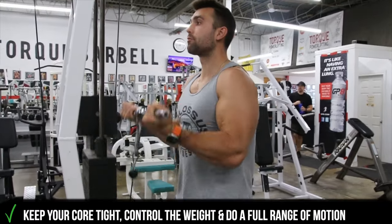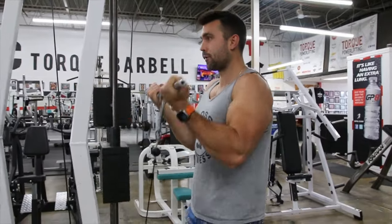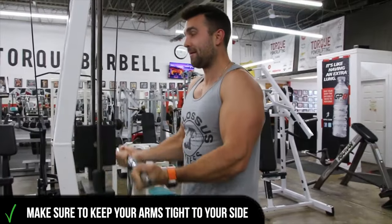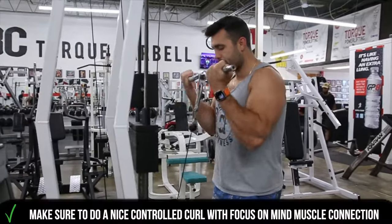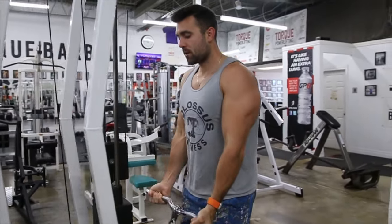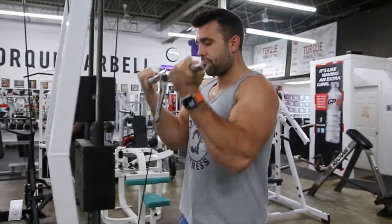Make sure to keep your core nice and tight, control the weight, and do a full range of motion. Keep your arms nice and tight to your side, slightly in front of you. You can see Josh doing a nice demonstration — a nice controlled movement with a huge focus on mind-muscle connection, really isolating that bicep, getting a nice squeeze, and just controlling the weight.